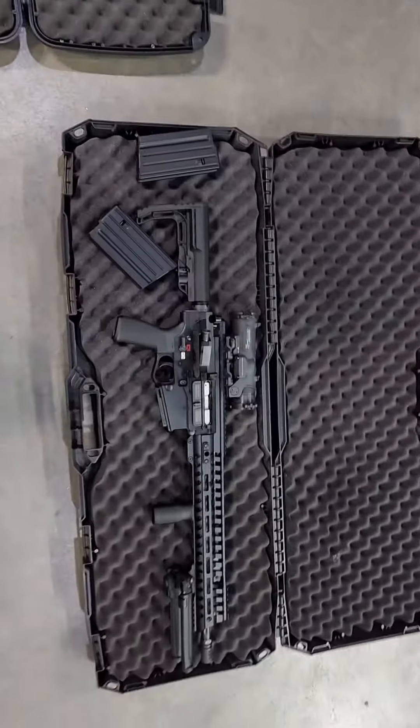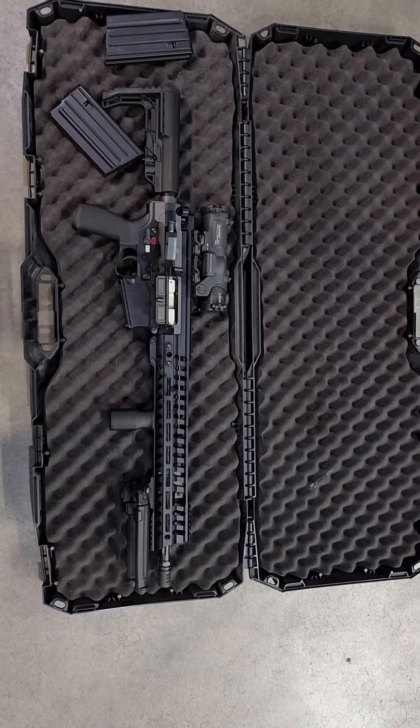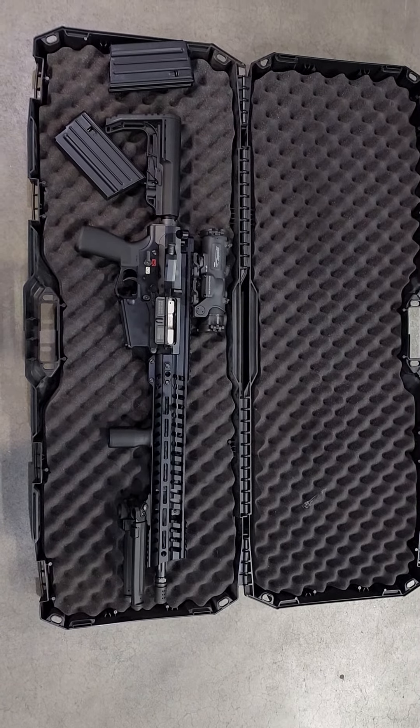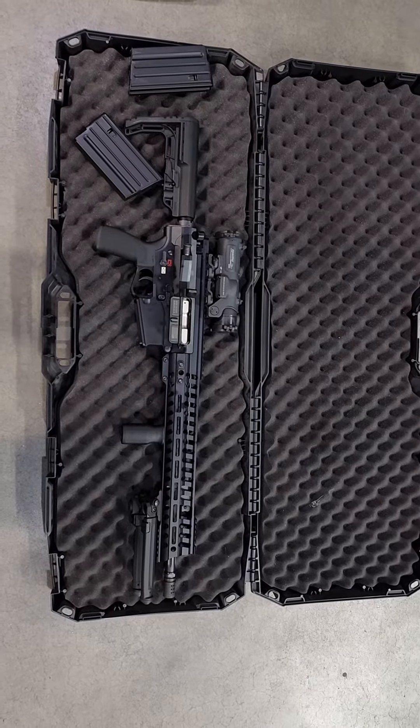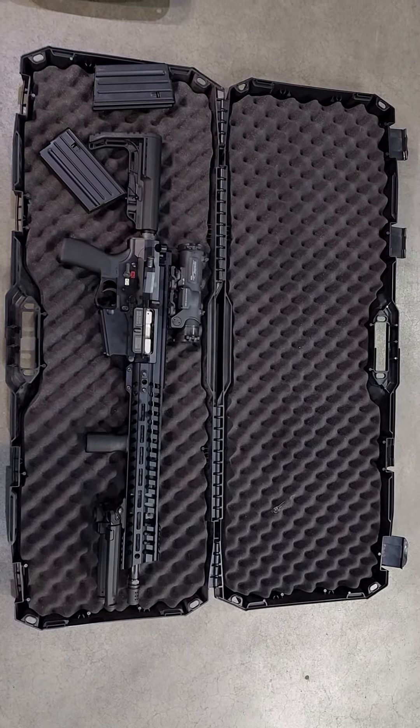Over here is the POF P308. Like I said, two different reasons why I have these rifles. The POF is more my battle rifle — that's why it has a 1 to 4 ELCAN on it with the 7.62 reticle. Let's get into shooting.